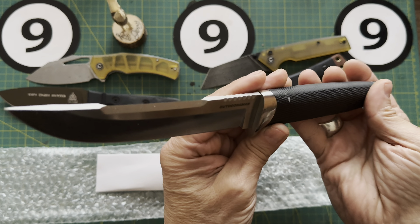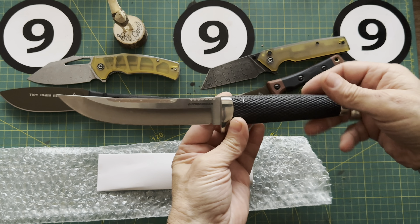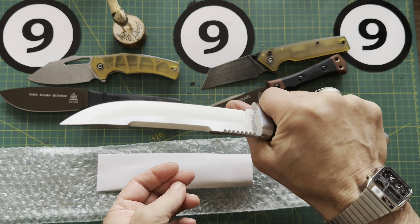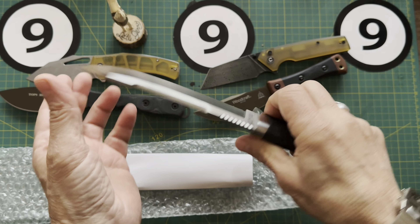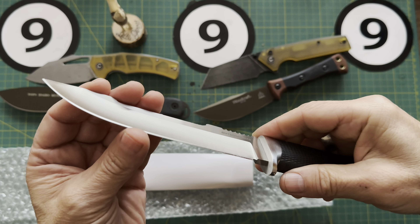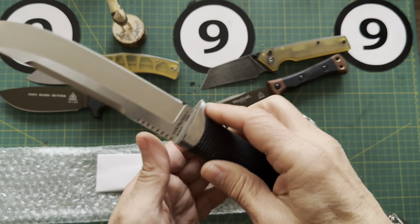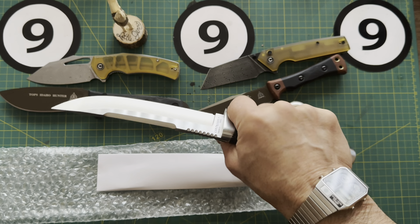Let's go on to the next — Tops Knives. We've got the Woodcraft coming up, this is the WC01. Here's a look at the Woodcraft — Micarta scales, looks like 1095 steel. What do you think of this one? I like this one as well. Nice belly.